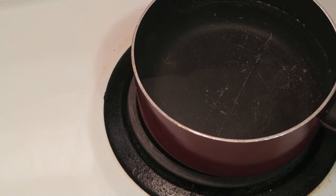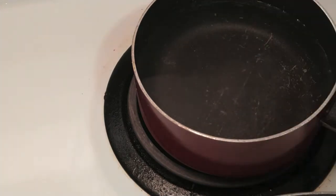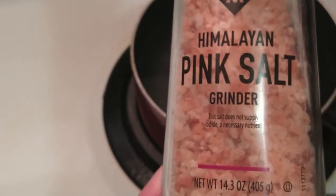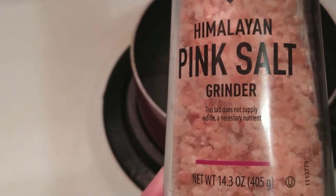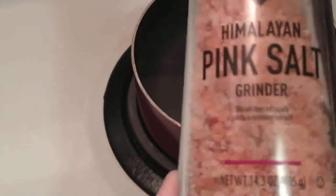Now I'm going to add some salt to this water here. This is the water I'm going to get to boiling so I can add my corn. I'm going to add a couple of turns of that — Himalayan pink salt. It's pretty good and it's not too salty, either. Way better to me, in my opinion, than Morton salt.